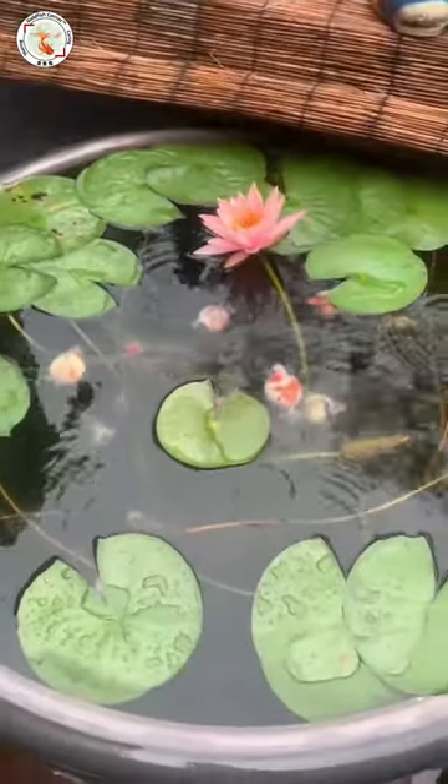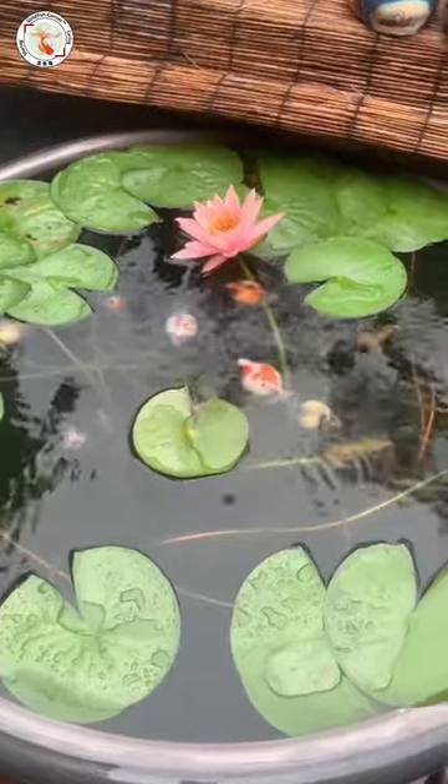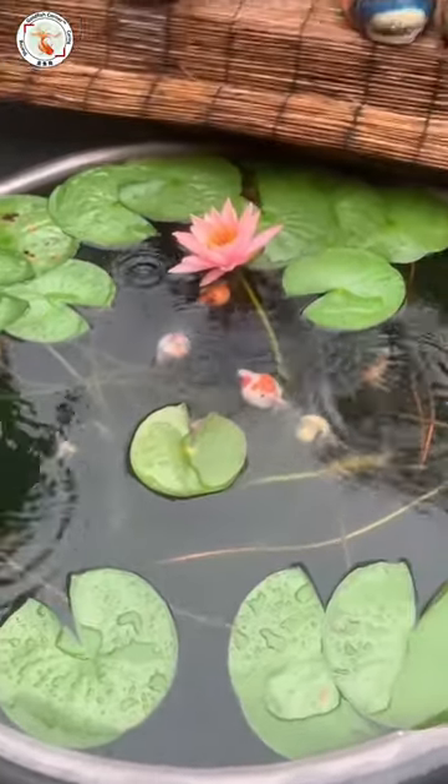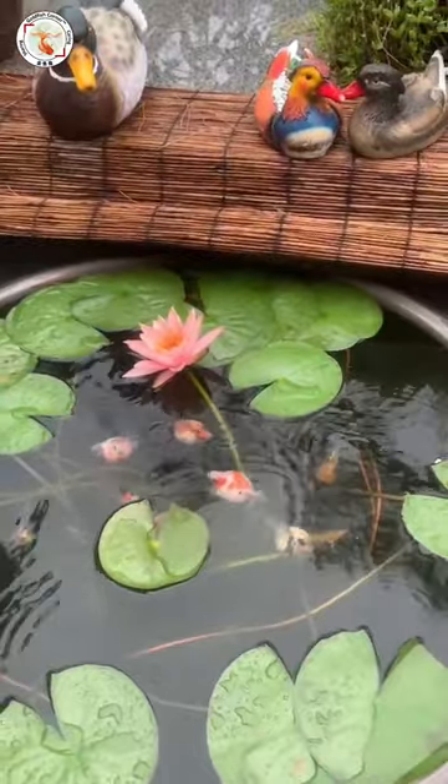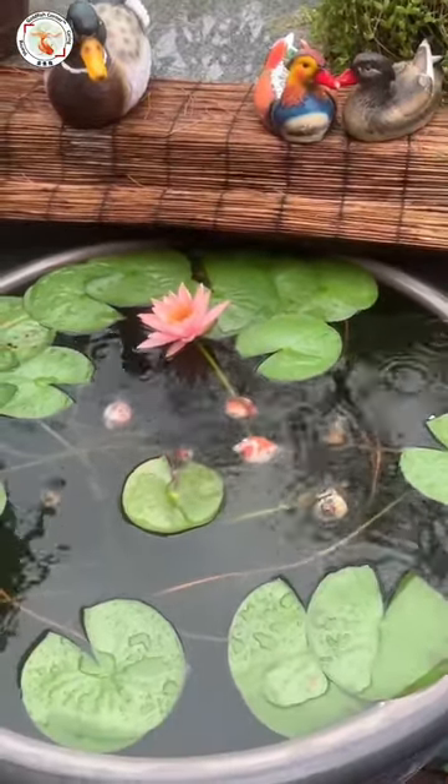You can see the big green lily pad and the beautiful lily flower floating on the surface. On such a rainy day, all the pearl scale goldfish are actually enjoying such a natural environment. Enjoy!